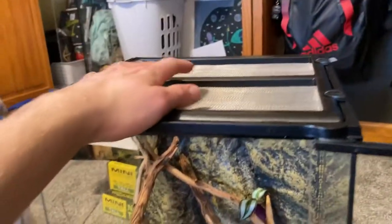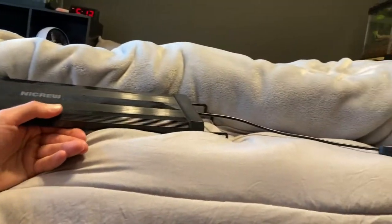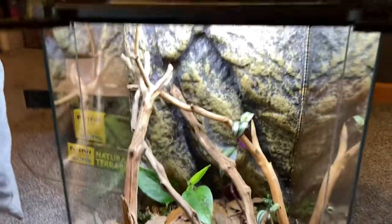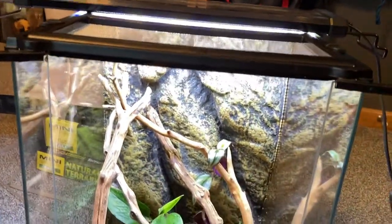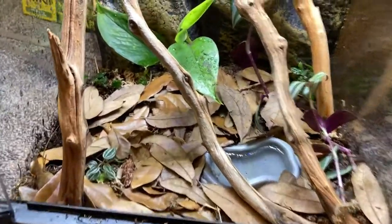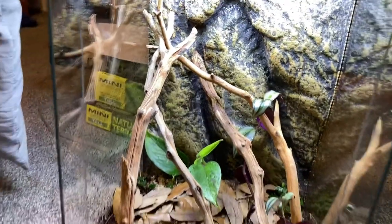All I need is a light on top — I might use the light I had on my grill tank or get a new one. And then we can add the frogs, which is the best part. Look at that light — it doesn't really fit on top, but it does a good job of keeping it bright. So now time to add the frogs. I'm so excited — let's go. First, I'm going to spray everything down just real quick.